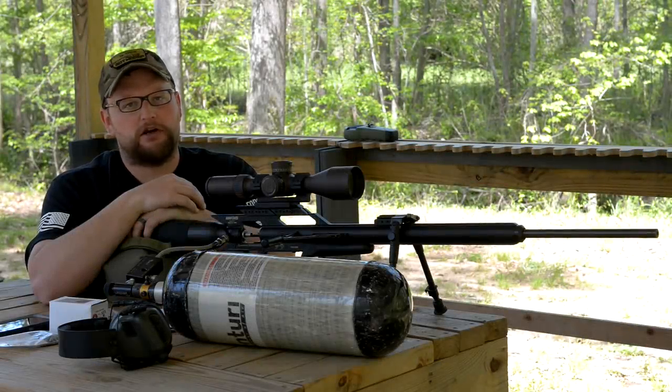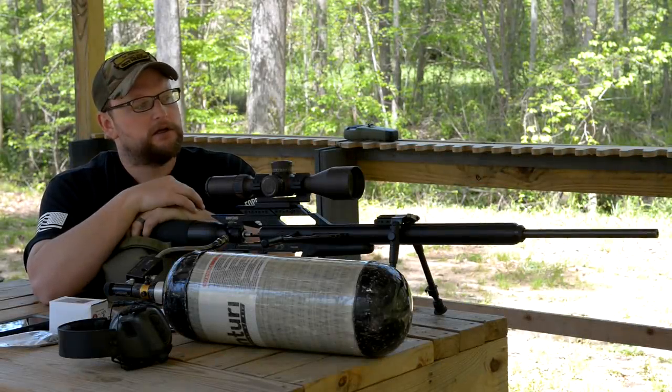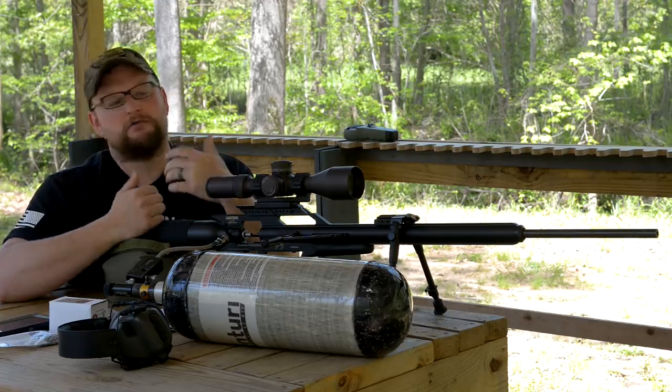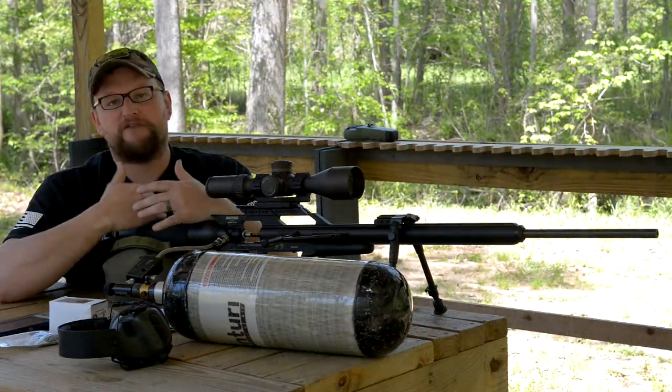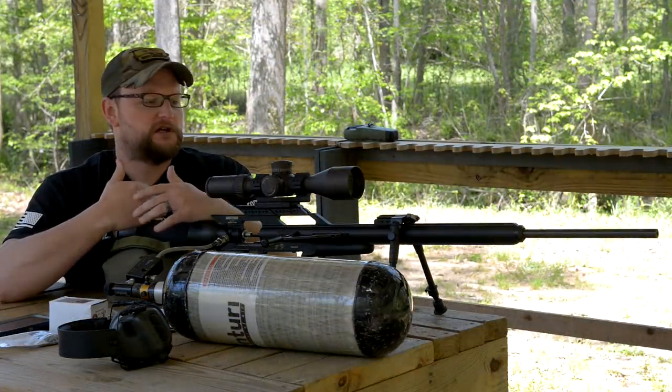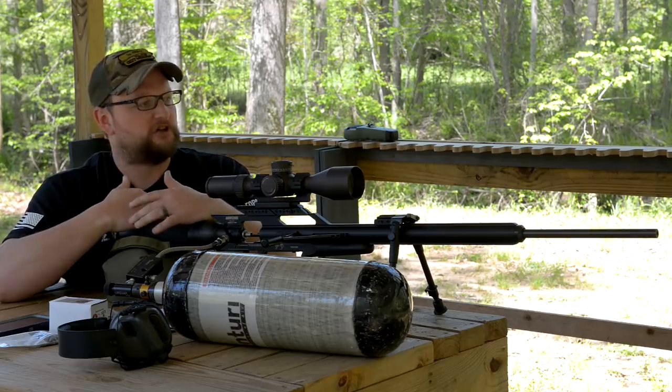Welcome back everybody. This is Eric here with IRAC Veteran 8888. Today we're going to be having some fun with a Texan in .257. So this is a small bore Texan. Unlike the .45 Texans that a lot of people know from Air Force, this is a small bore .257.